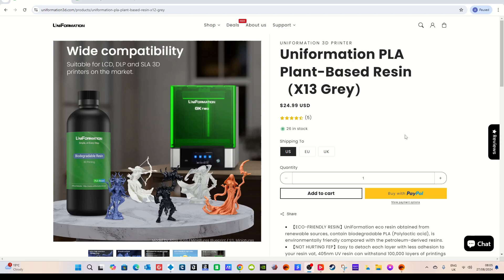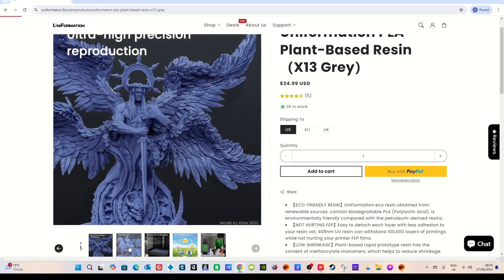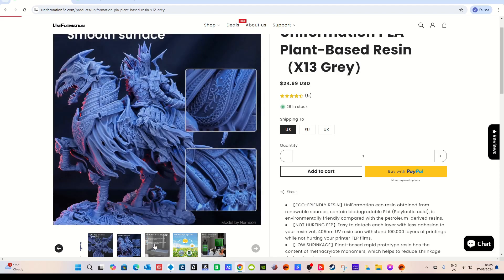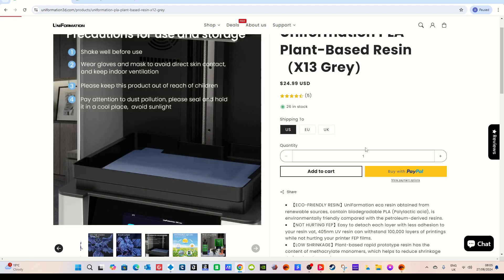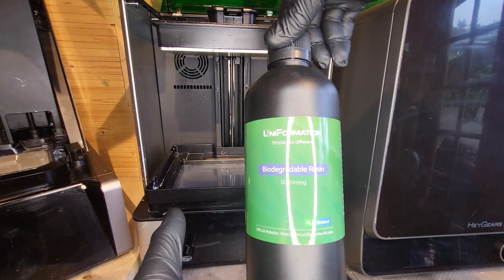Here is the Uniformation website, and here is the X13 grey at a very reasonable £24.99, which I don't think is a bad price for resin at all. And we're going to be using that today in the very own printer, the GK2.